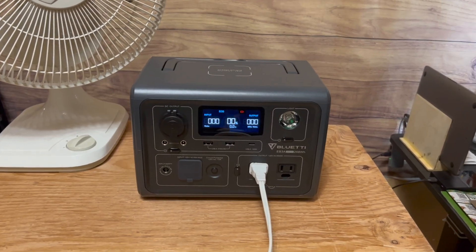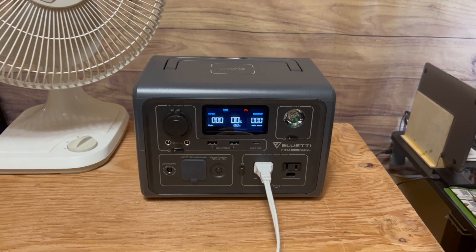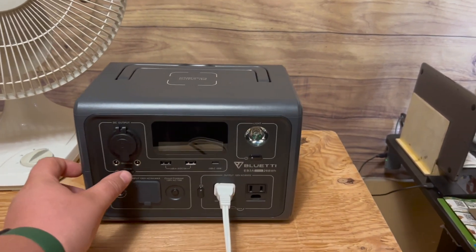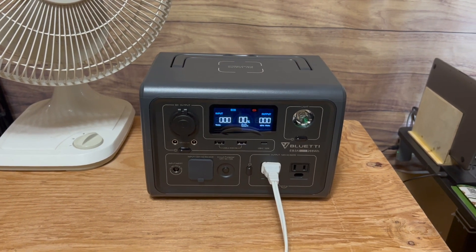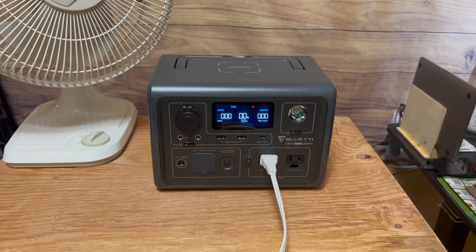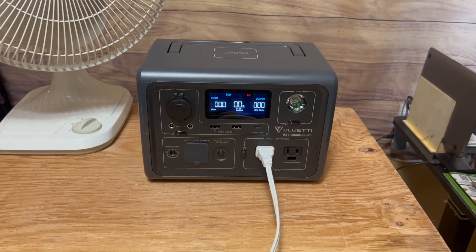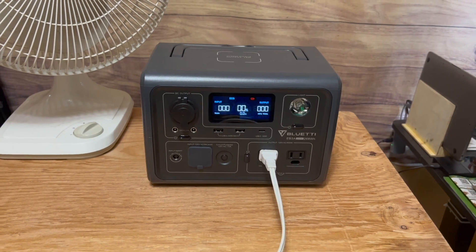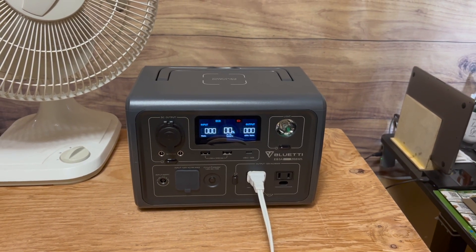Anyway, thanks for watching. This is a follow-up video to the first discharge test I did with the power station. I did it through the night, and by the time I woke up, the fan was already off, so I had no idea exactly how long the power station provided power. It must have just been within half an hour of me waking up. I hope this video was helpful, thanks for watching, and I hope you have a wonderful day.